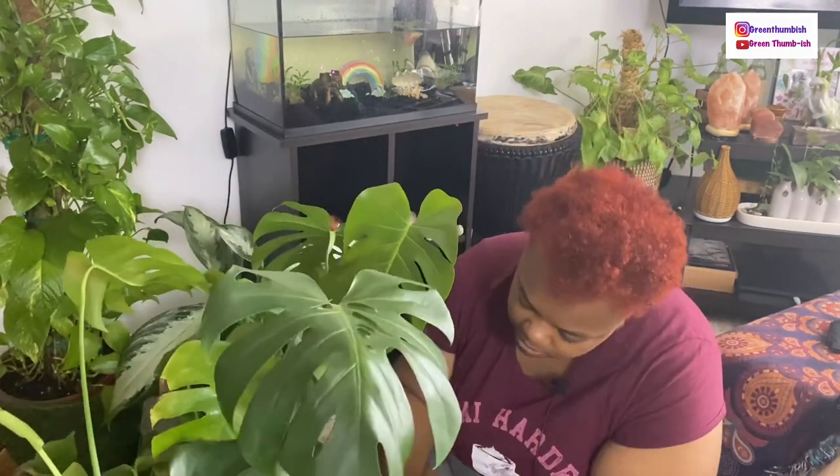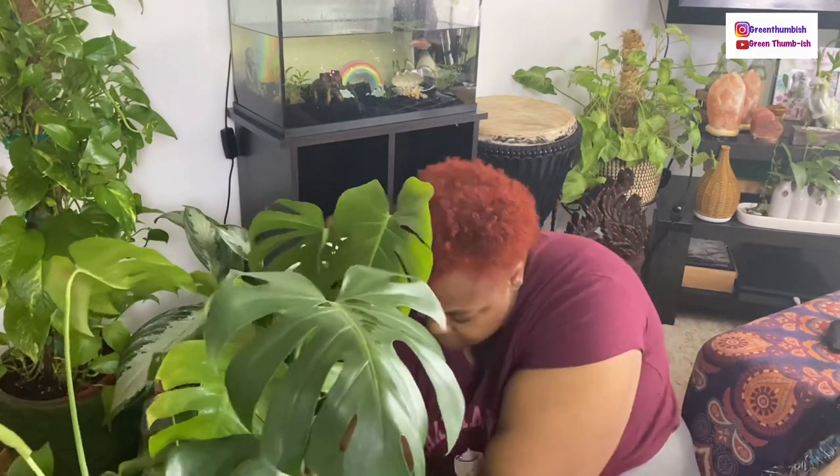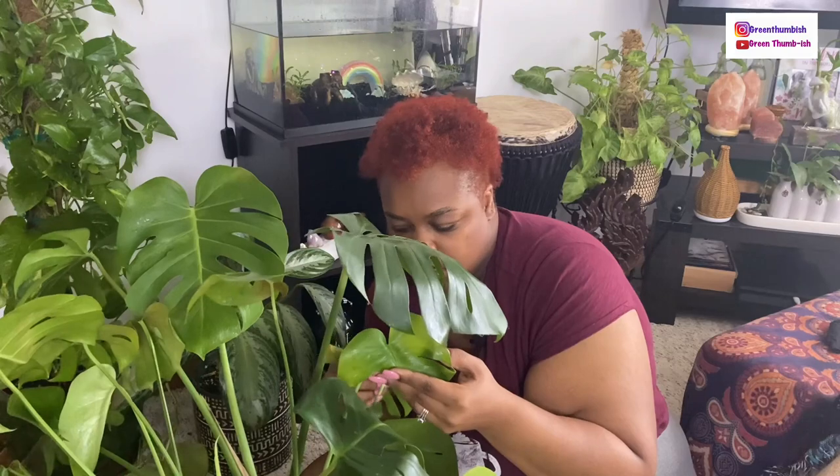I got rid of another one — the umbrella tree. That's another plant where, as far as pests go, I've had several umbrella plants and every one has gotten scale. It hung in there for a while and I treated it, but it got to the point where it just was not growing back, so I decided to get rid of it.